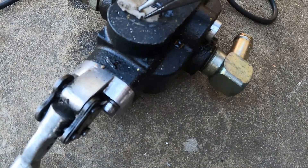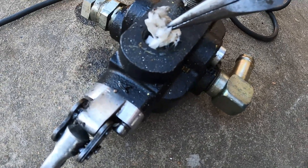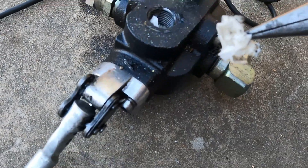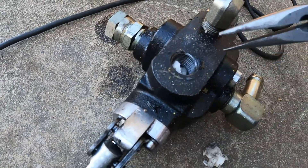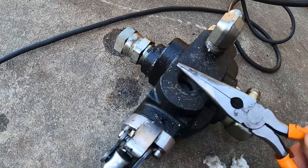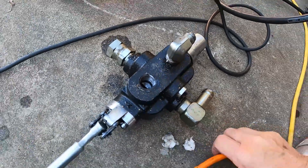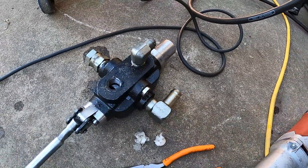You got tiny little weld droplings right there. If you don't put some paper in there, it could fall in and cause problems. That saved me like about a hundred bucks or so.